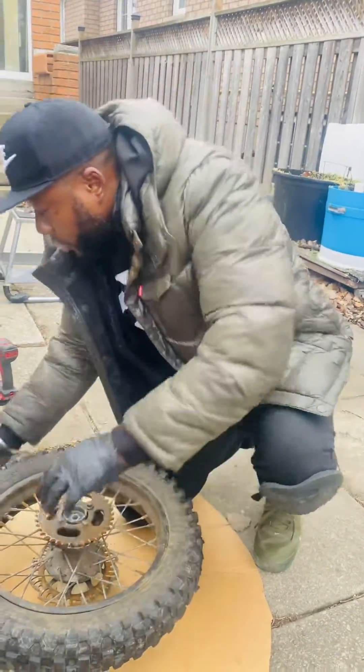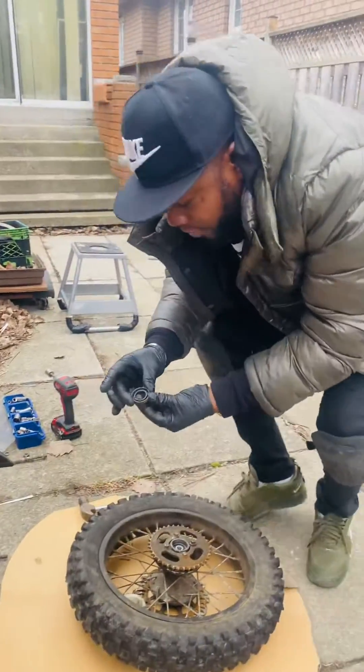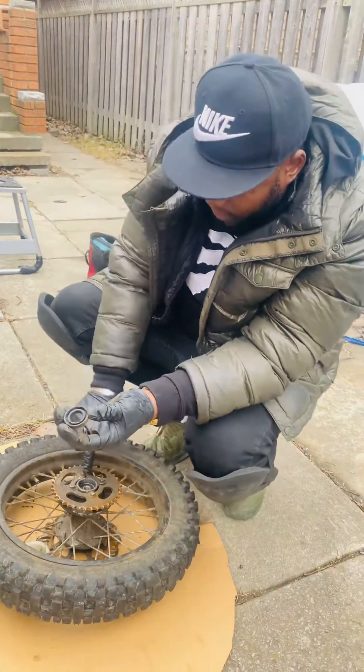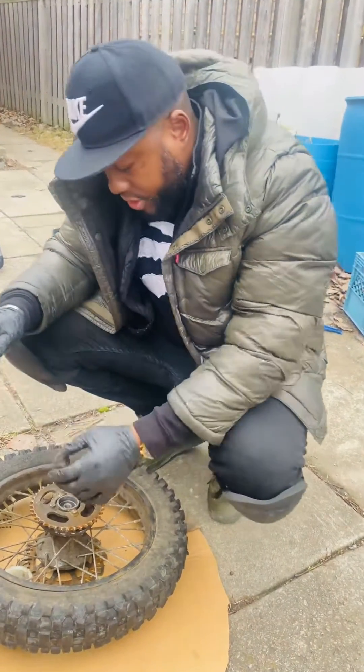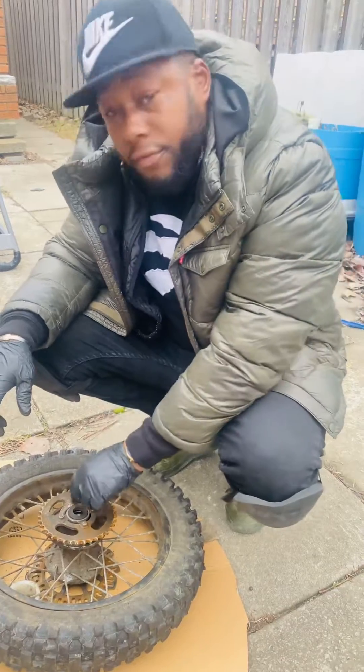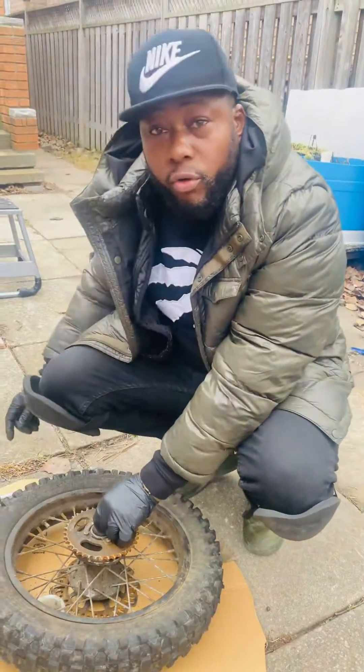Guys, that's what's up. So what we're going to do now - we have the cover for this side. What I'm going to do with the cover, we're going to load the cover up with grease. And we're going to just seal it and forget it. Guys, stick around - more still coming up.